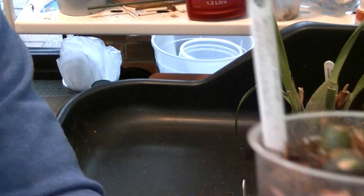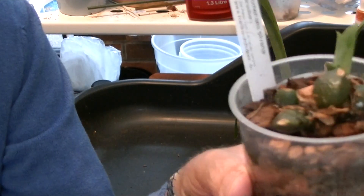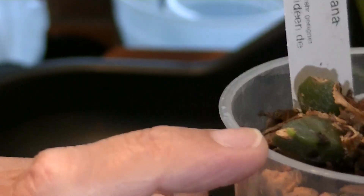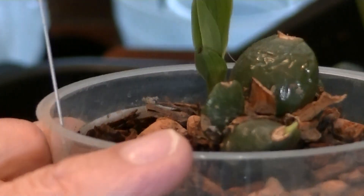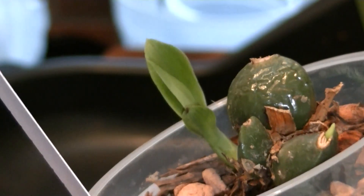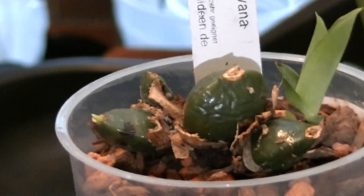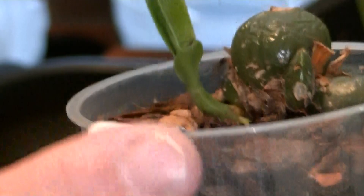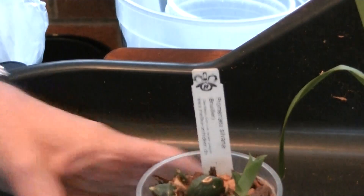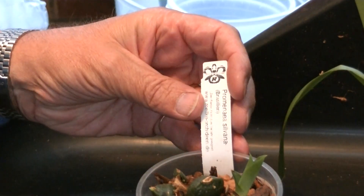And there's something else we haven't seen before. Right on the end of that old pseudobulb there's a green growth — I don't know what on earth it's going to turn into. Something has emerged from the top of the pseudobulb in the last few days. That new growth has got some roots on it as well. So that's certainly looking better. That's Promenia silvana.